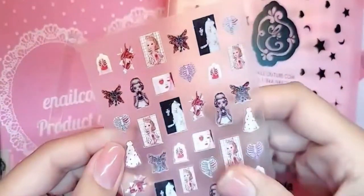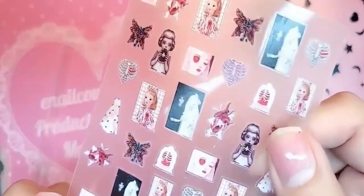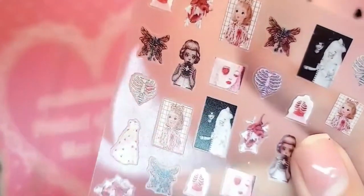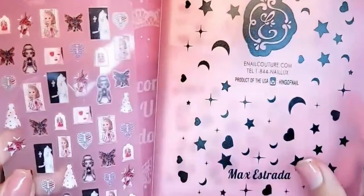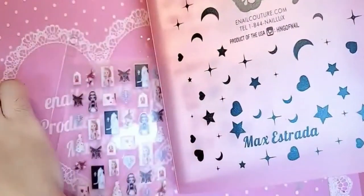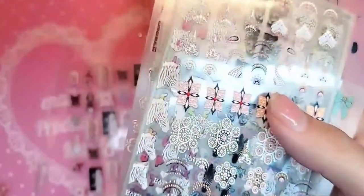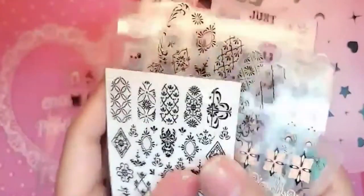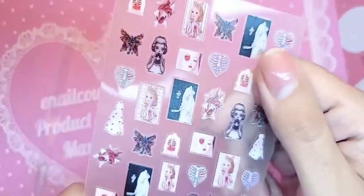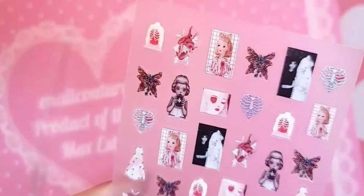Hey you guys, welcome back to another brand new quick little demo. Today I'm just gonna show you really quickly how to apply one of these stickers that literally look like a picture. Inocouture.com makes the best stickers for the dark arts, for the girls, for the children. Our famous book — we just dropped 27 new stickers yesterday, so let us begin.